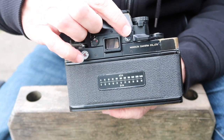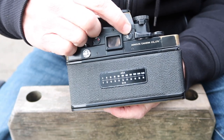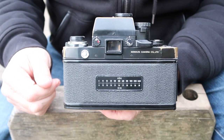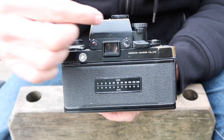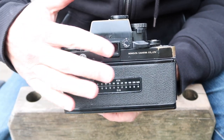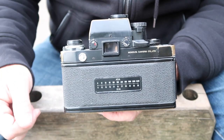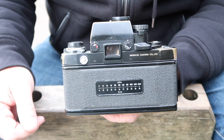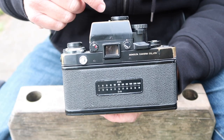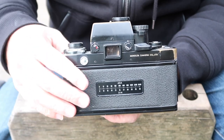Over here we have a door — a shutter — which opens and closes the viewfinder window in the back. This enhances the accuracy of the light meter by preventing any light from getting in. If you're taking a photo on a tripod and your eye is not blocking off the light, leaving this open lets light inside and it can affect the meter reading. So if you're taking a shot on a tripod and not looking through the viewfinder, close this window to get the most accurate meter reading possible.